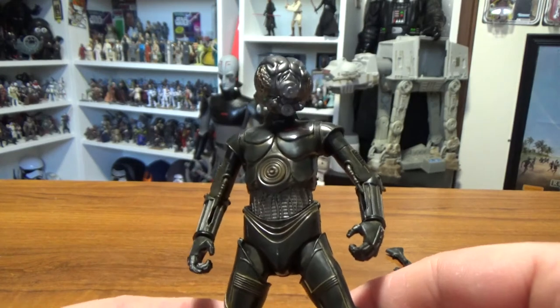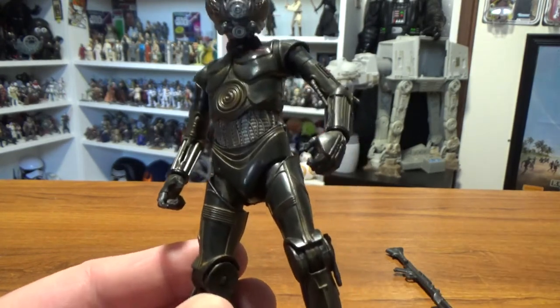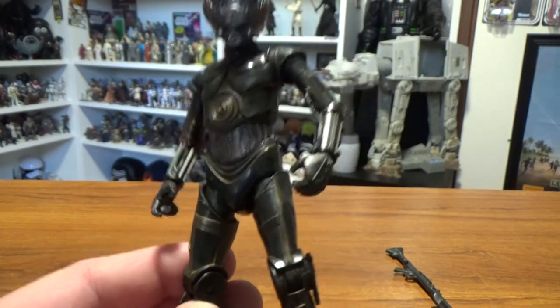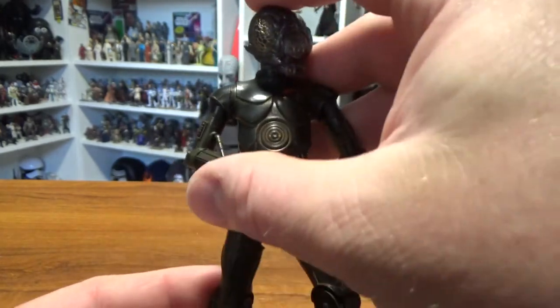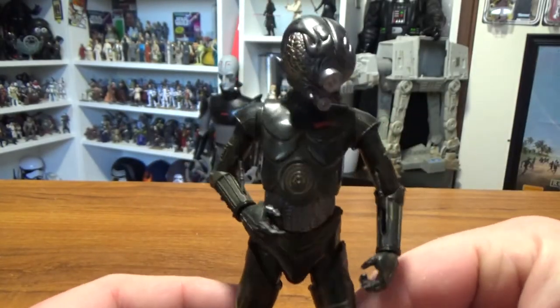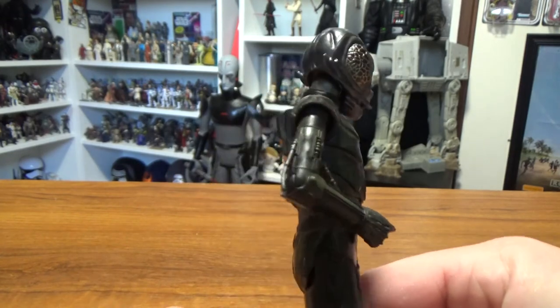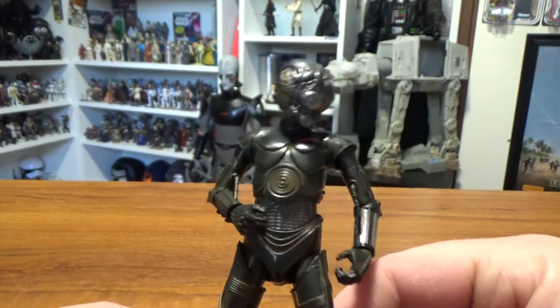4-LOM's a cool figure, a cool bounty hunter. Looking forward to having his partner Zuckuss and finishing the lineup with Dengar, hopefully later this year, because they're a good bunch of bounty hunters and they've been well overdue. I definitely recommend picking this one up if you can — he's a cool figure.